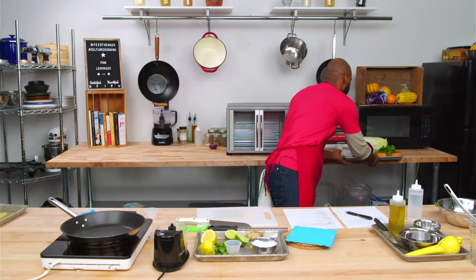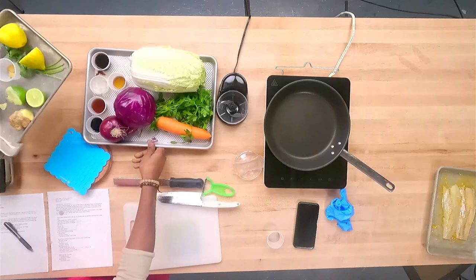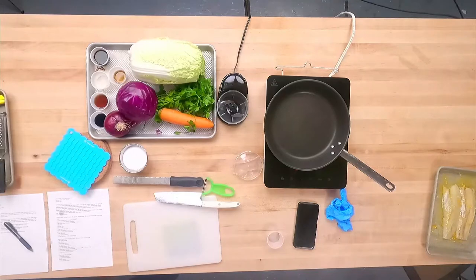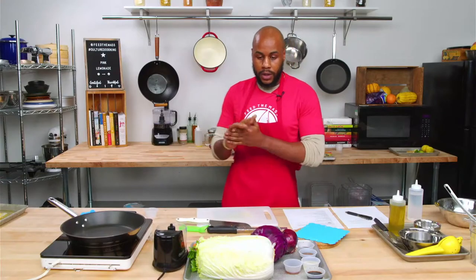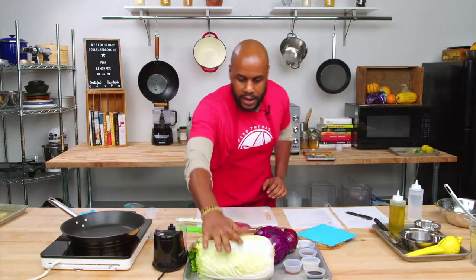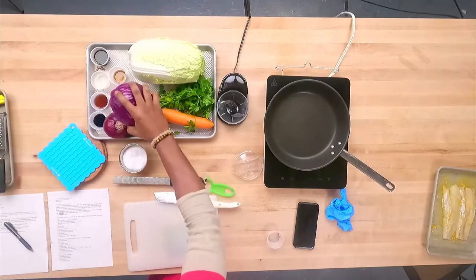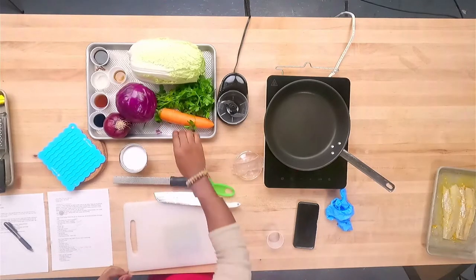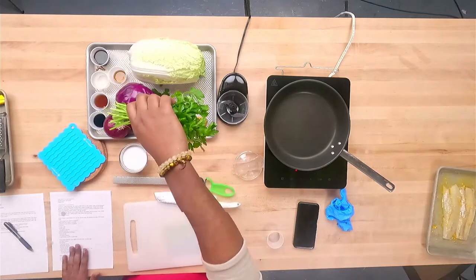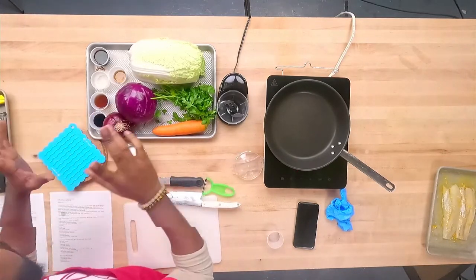For the slaw, our ingredients are going to consist of Napa cabbage — we only need a portion of it. We have some red cabbage, which will give a great color overall. Then we have our carrot for a nice crunch, our fresh herbs — that's going to be parsley — red onion, and then our sauces.